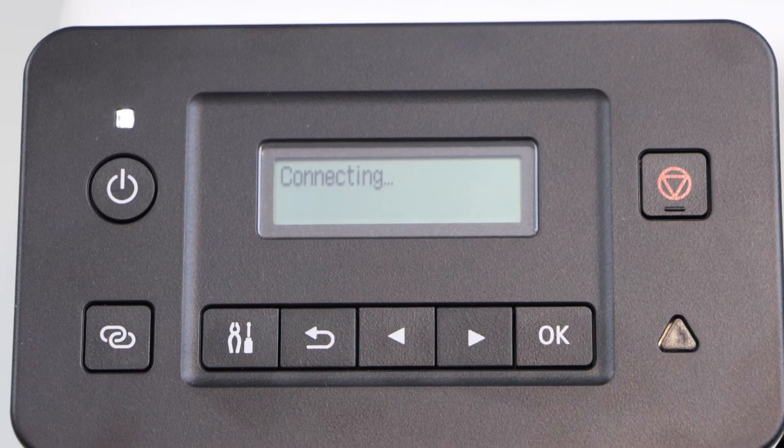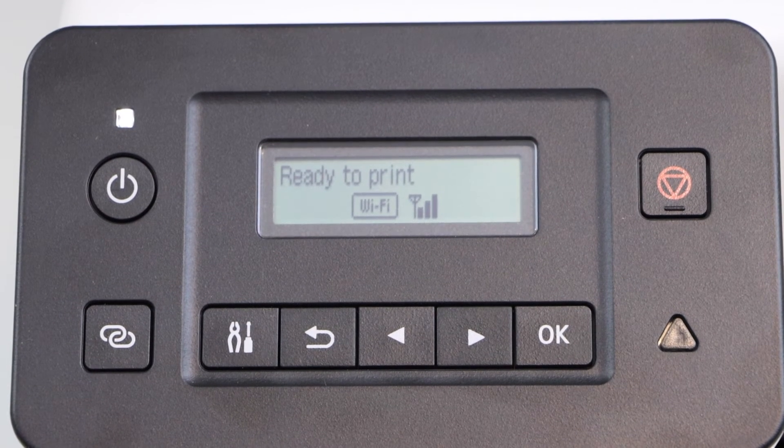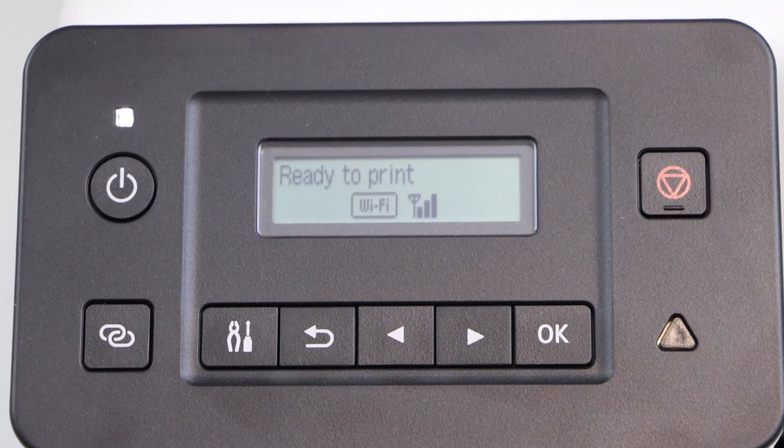Click yes. The printer is connected with the wireless network. Press OK. Click on the setting icon and you will see the Wi-Fi signal on the main screen.